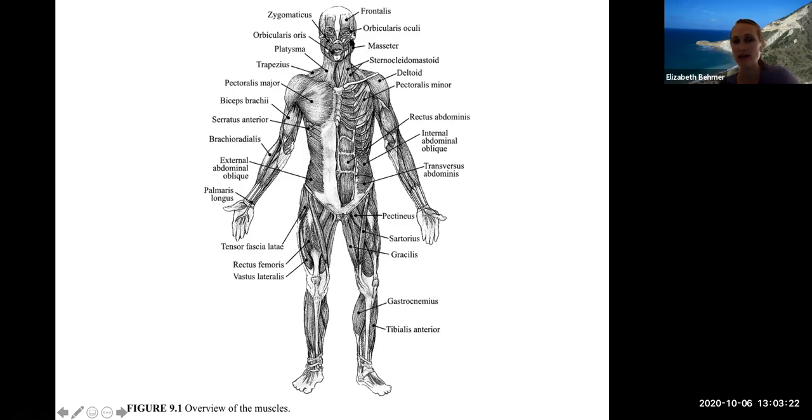You have an orbicularis oculi, a circular muscle around your eye that helps you blink, and an orbicularis oris muscle, a circular muscle around your lips as if you were blowing a kiss. Working our way down, here's your biceps and triceps in your arm, with a lot of muscles in the forearm. The sartorius muscle is the long muscle in your thigh — it's the longest muscle in the body. The rectus abdominis is your six-pack muscle. You all have a six-pack; it's just easier to see in some people than others.